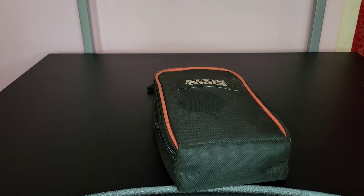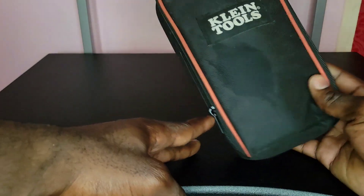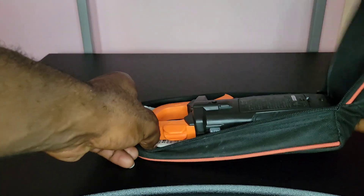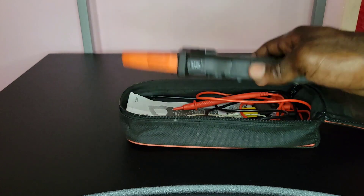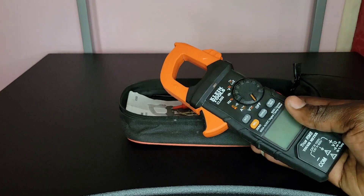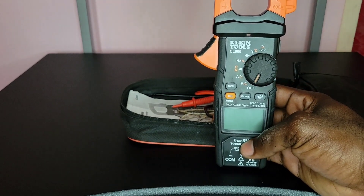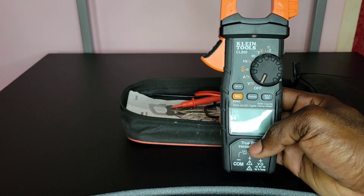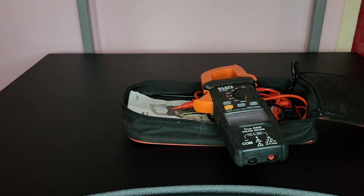Hello everyone, Danai here from Danai's Electrical Services. In today's video I have the full review for the Klein Tools CL800 clamp meter. I did the unboxing a few months ago — now it's time to do the full review. I've been using it for the last five months, so I think now is a good time. I bought this one on Amazon about five months ago for $127 US dollars.